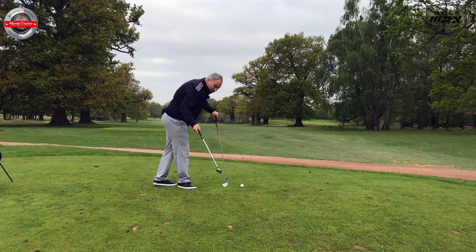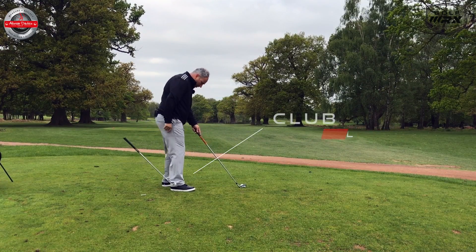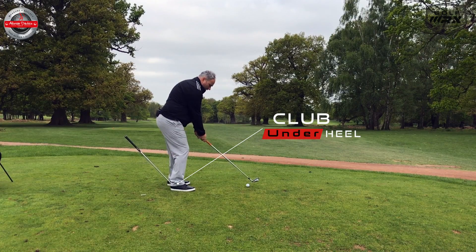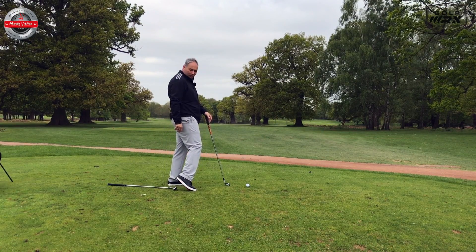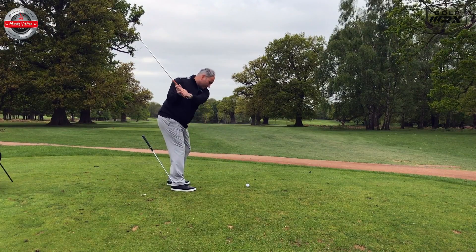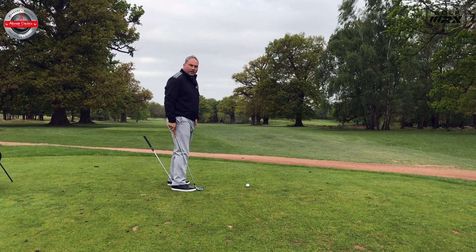The first drill — you'll notice I've got another club here on the floor — is to put that club on your heel. When you're making some swings, the idea is to keep that club on the ground. My foot comes up early, the club goes to the ground, so I want to make some swings where that club stays where it is.